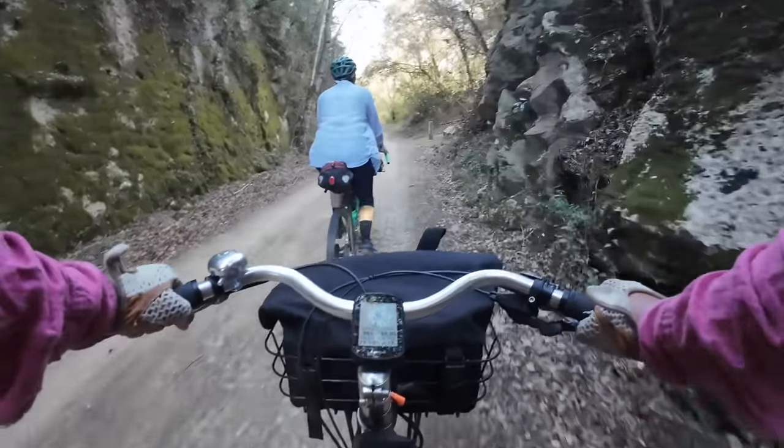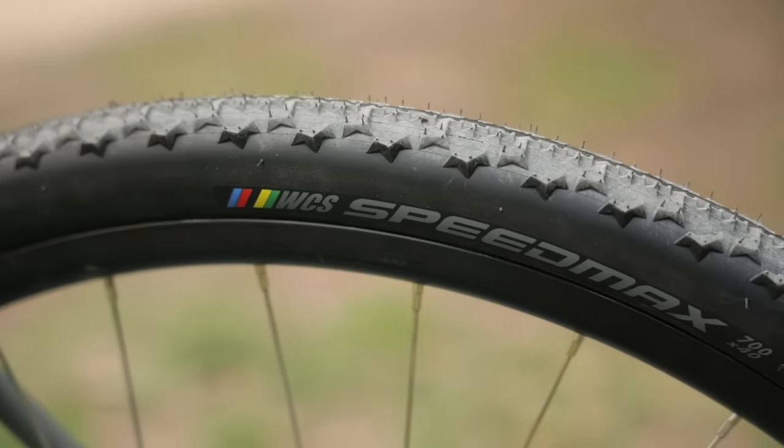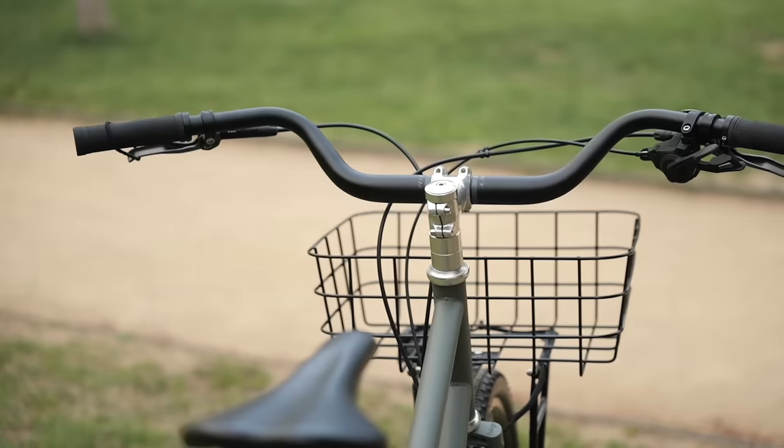But there were a few things I wanted to change to really make it a good mixed terrain tourer. To do this transformation, I enlisted the help from our friends over at Ritchey. They sent over a pair of their Speedmax tires in 700 by 40, as well as their new Buzzard bars.